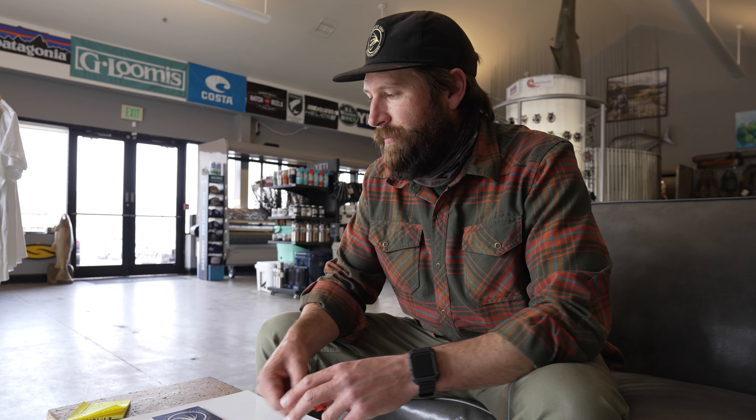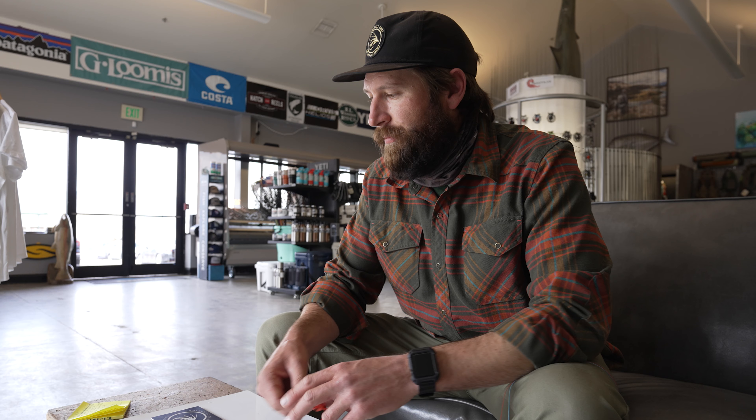Davis James here at Golden Fly Shop. We're going to do a new series for you on YouTube — today we're starting a knots and rigging series. For those of you struggling to learn the various knots required for fly fishing, this should really help you out. First and foremost, you need to know the clinch knot. This is used for a variety of flies, roughly in that size 12 to 22 range.